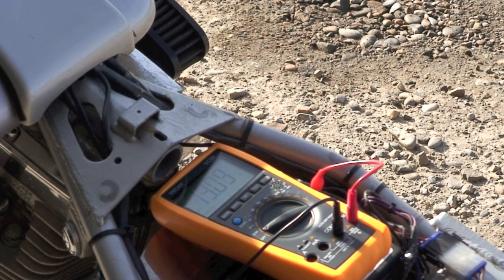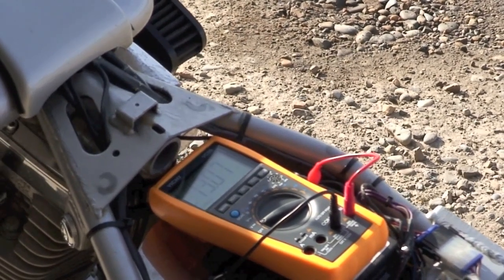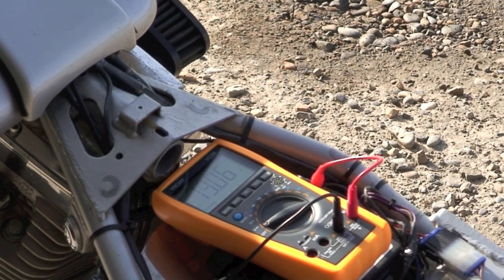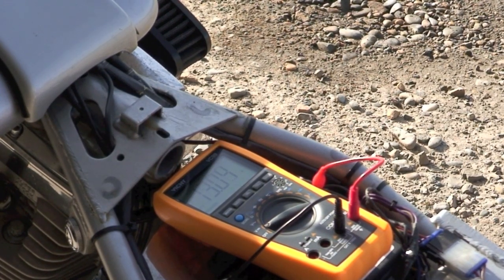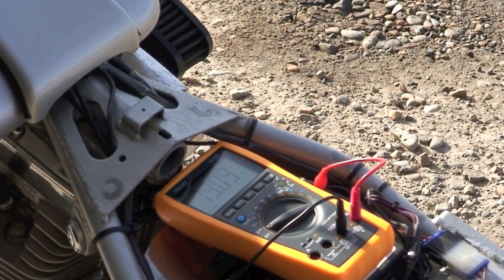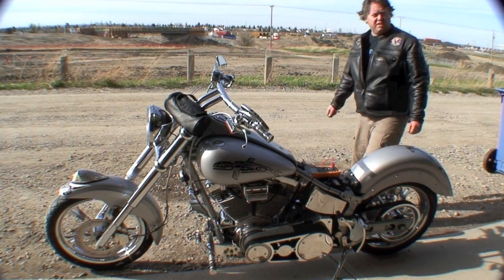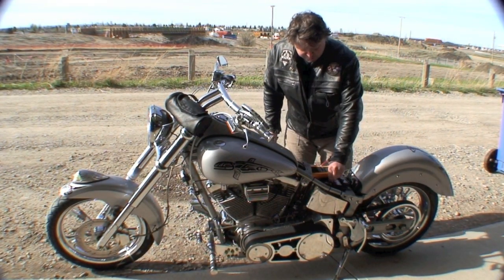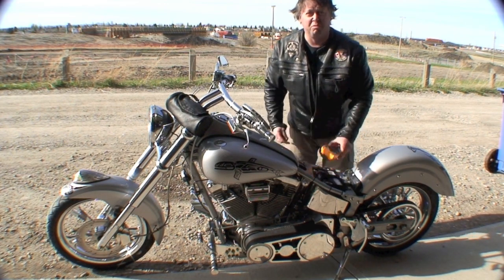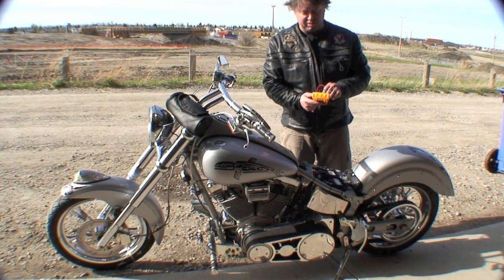And as you stop it, the volts drop back down, so that obviously tells me that my charging system is working. Otherwise, if you went to go start your bike and your voltage was about 12 volts and it was staying constantly at 12 volts — not going up in voltage as you rev the bike — your charging system is bad. Not only would your battery die on you, it would probably leave you stranded somewhere you really don't want to be stuck.